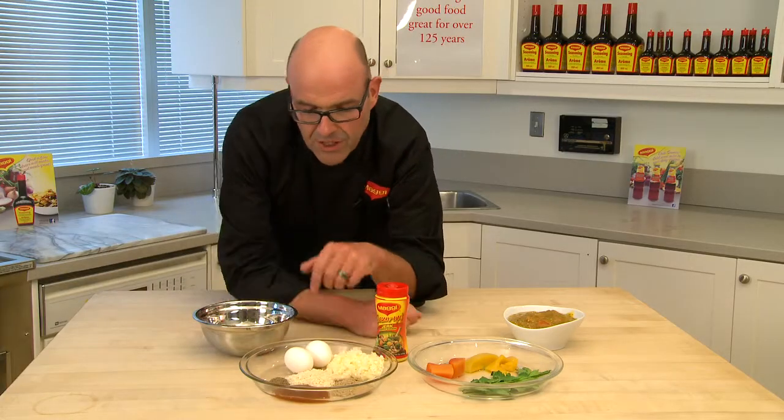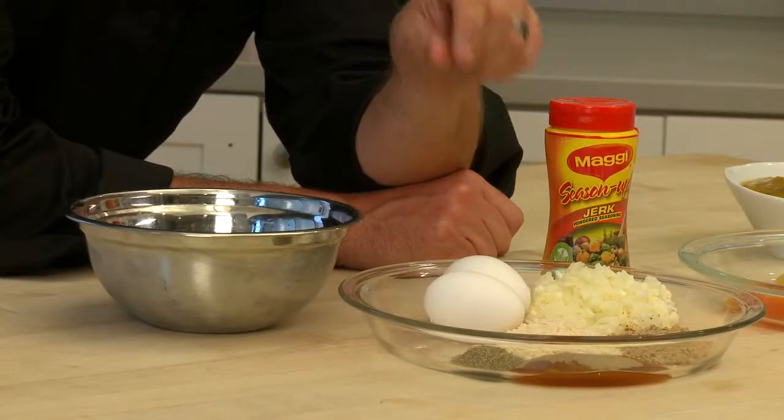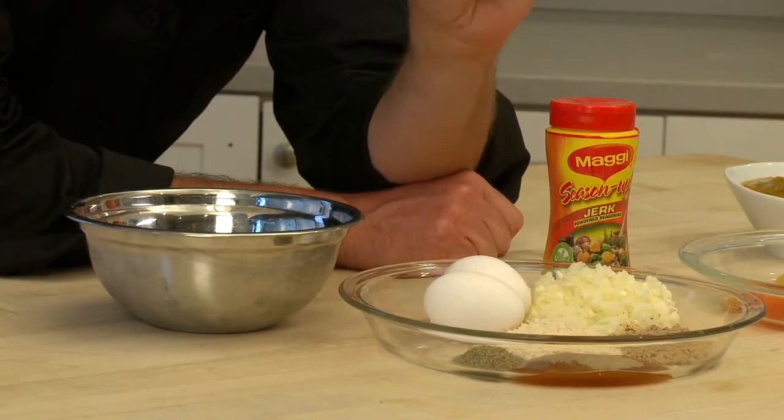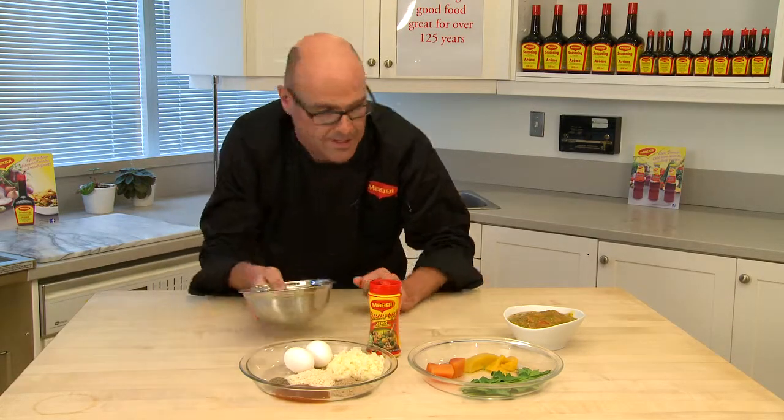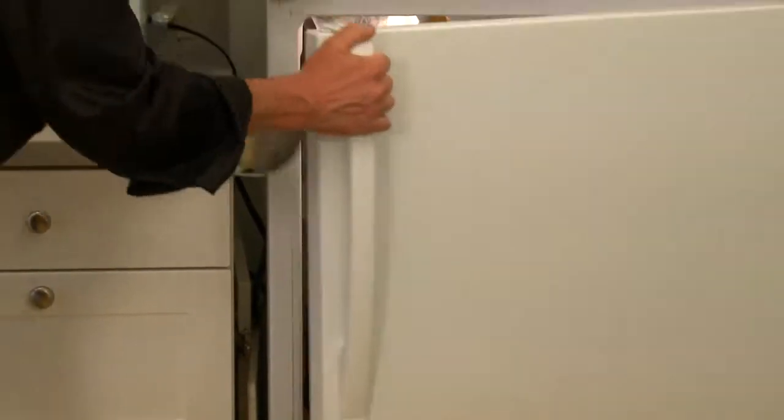In this ground chicken I have eggs, onions, panko, pepper, barbecue sauce — big secret there — and of course Maggie Jerk seasoning. I gotta put this in the fridge. We'll leave that for about an hour.